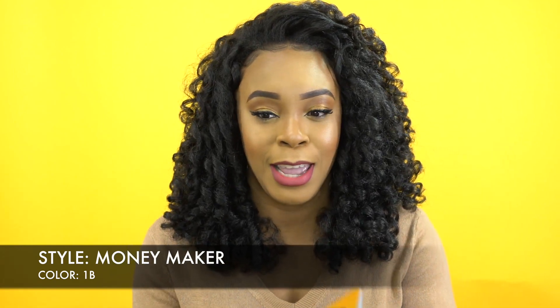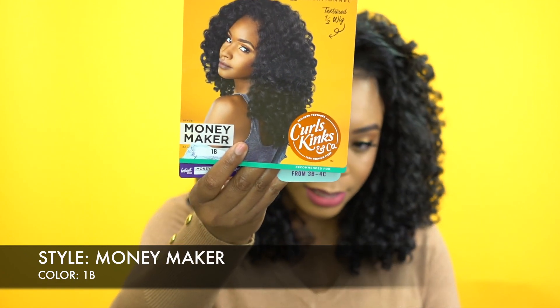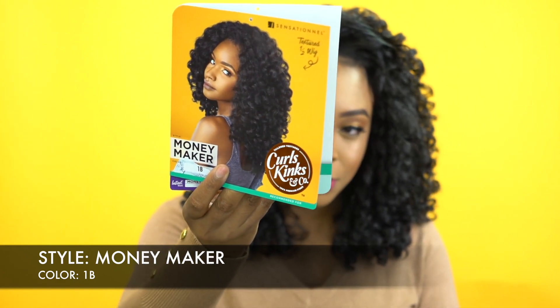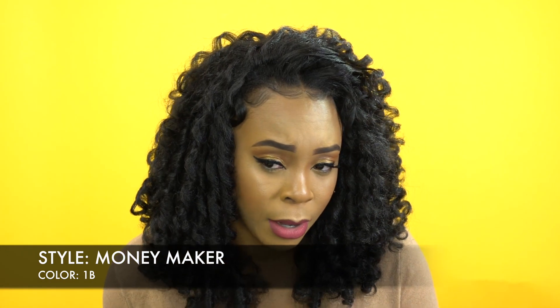So this is what the stock card looks like here. I'm pretty sure you guys are familiar with what the Moneymaker looks like - this is it. It comes in other colors obviously, but I have this in a 1B. My hair is 1B, so it blends in pretty good.